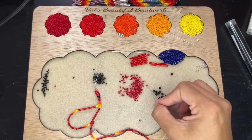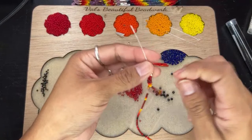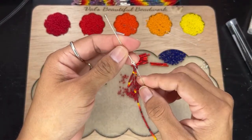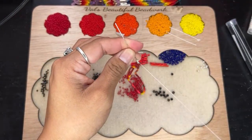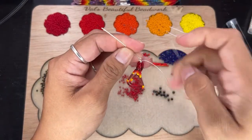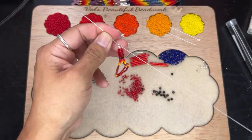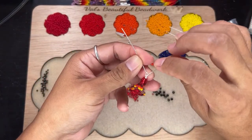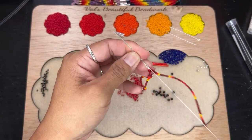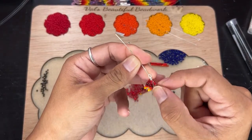Okay, and then six: one, two, three, four, five, six. I think it's pretty cool because when I'm on live, you guys can see my mistakes, you know. Then go through the top, and then go back down through the silver bead.